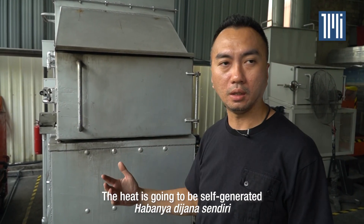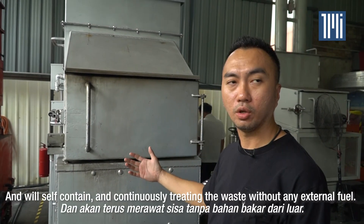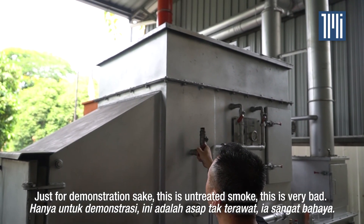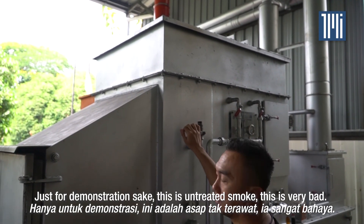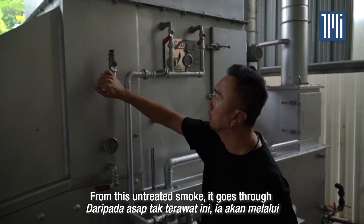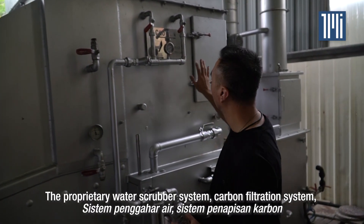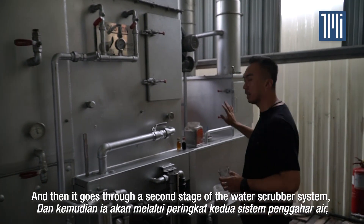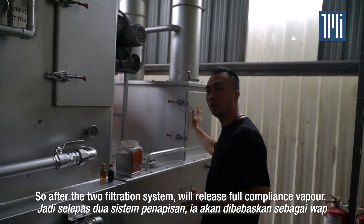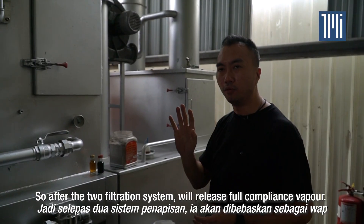It's self-generated heat, and it will continuously treat the waste without external fuel energy. Just for demonstration's sake, this is untreated smoke — this is very bad. From this untreated smoke, it goes through the proprietary water scrubber system, then a carbon filtration system, then a second stage of the water scrubber system and filtration system. After the two filtration stages, we release fully compliant vapour.